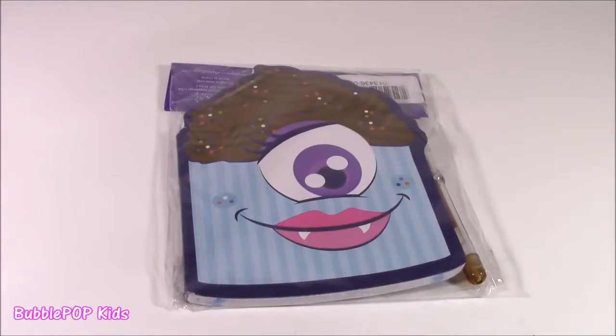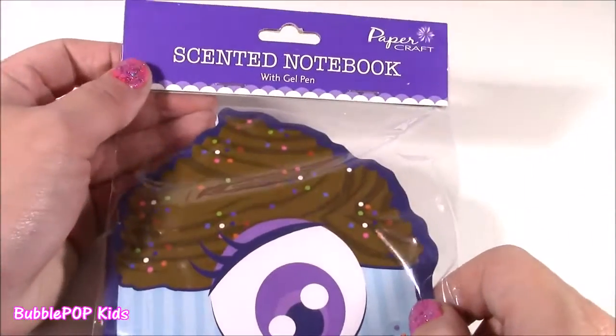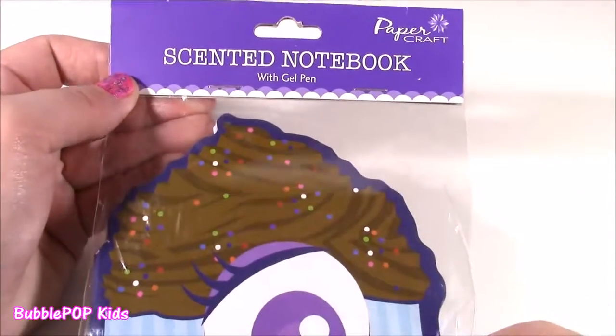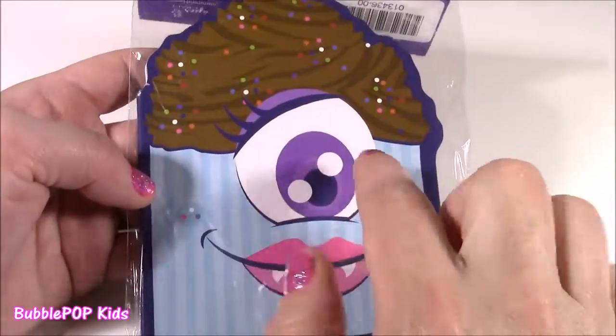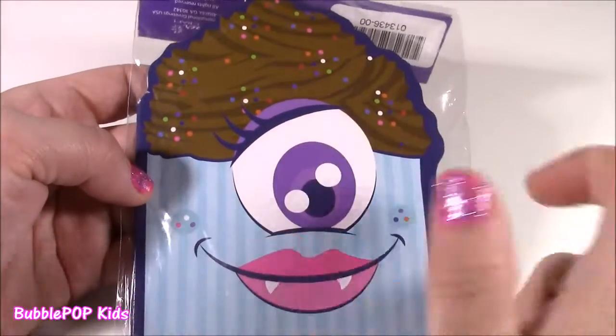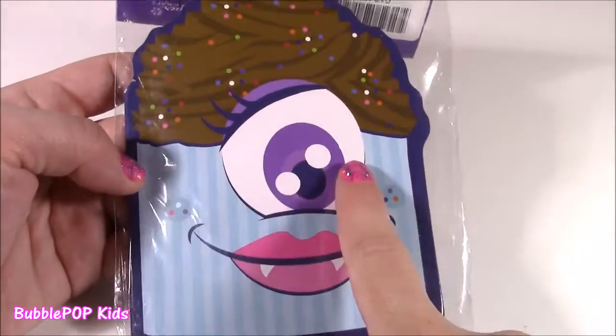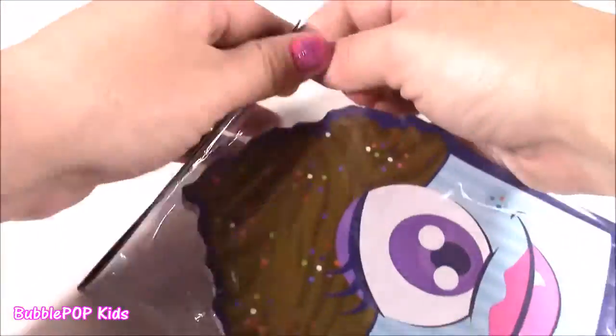How about a little dollar stationery? This notebook and pen was only a dollar. It's so cool, and the best part about it is it is scented. It kind of looks like one of the monsters in Monsters Inc. — a cute little cupcake with sprinkles, but she's got one big eyeball and some fangs. I bet this is going to smell super chocolatey.